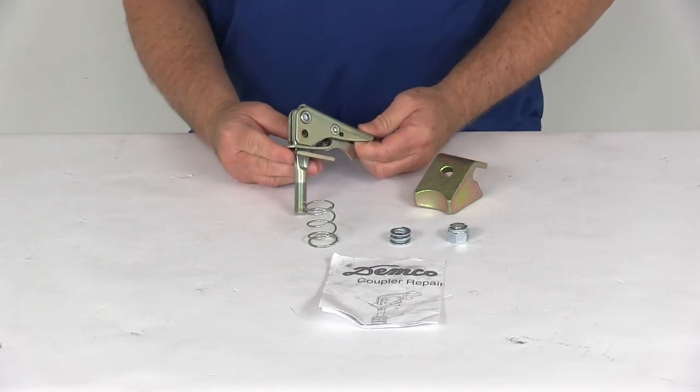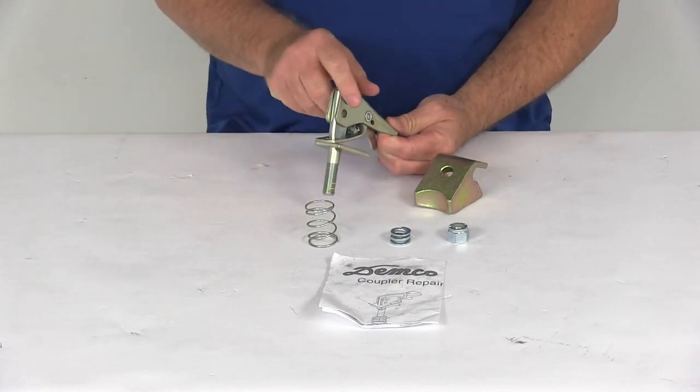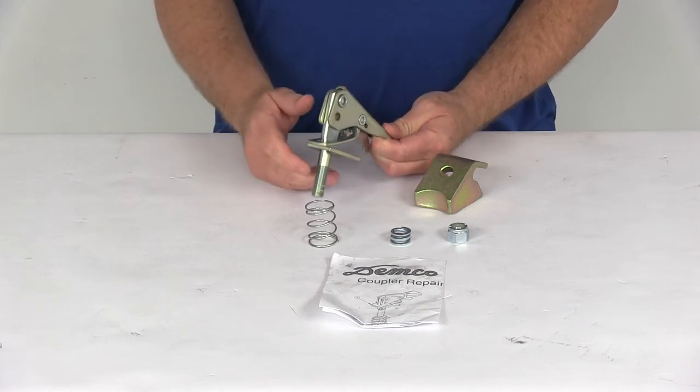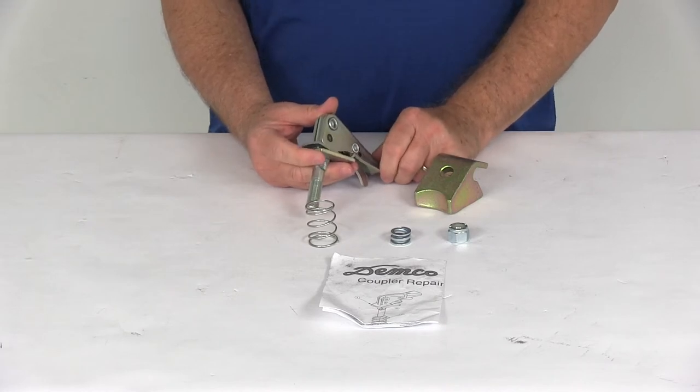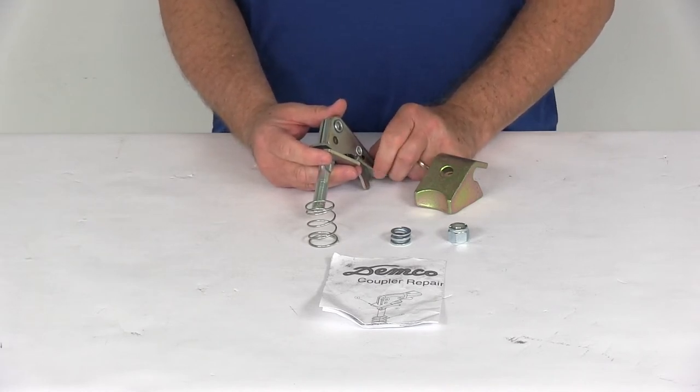Today we're going to take a look at the Demco Coupler Repair Kit for 2-inch Lever Lock Couplers and Brake Actuators. This kit will let you repair your Demco Lever Lock 2-inch Coupler or also the model DA66 Brake Actuator.